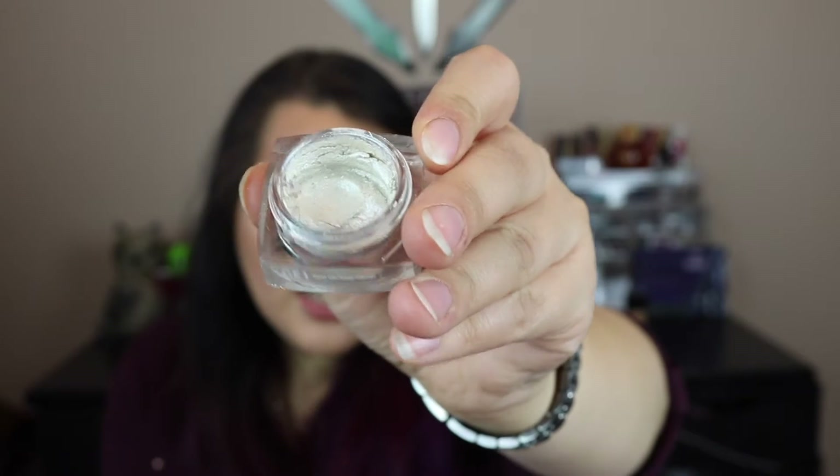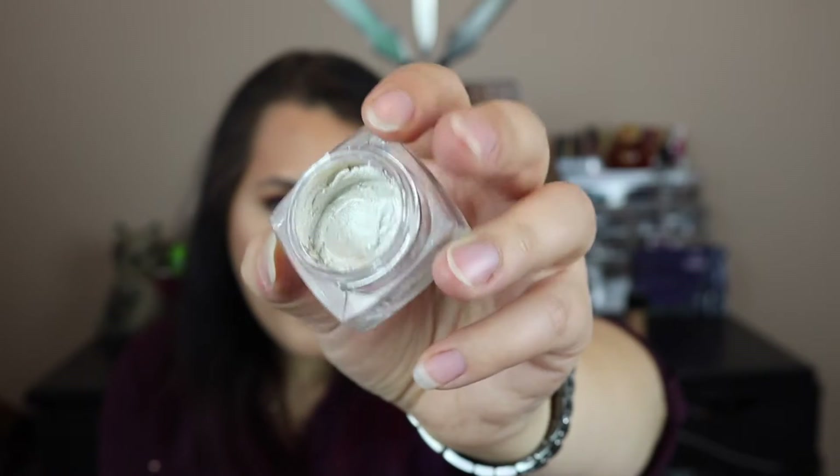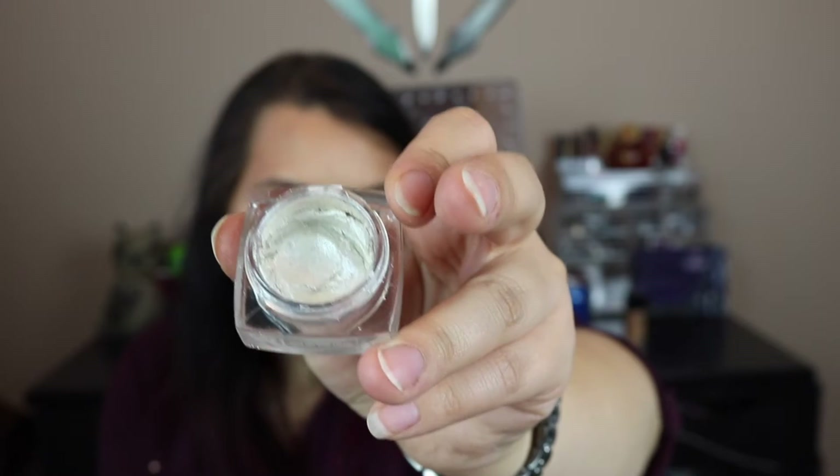I remember using this Flower Beauty one once, so I don't even know what it looks like anymore. It's still soft, but it's getting discolored for some reason — some of it is yellow and some of it is white. You can kind of see the yellow and the white in there, but it's pretty gross looking. I probably should not put this on my eyes anymore, so I'm actually just going to throw this away. It's not worth an eye infection or anything weird.